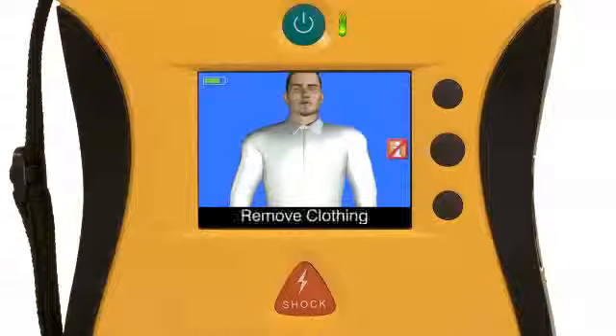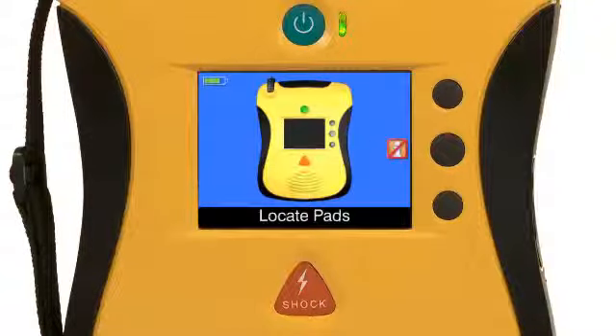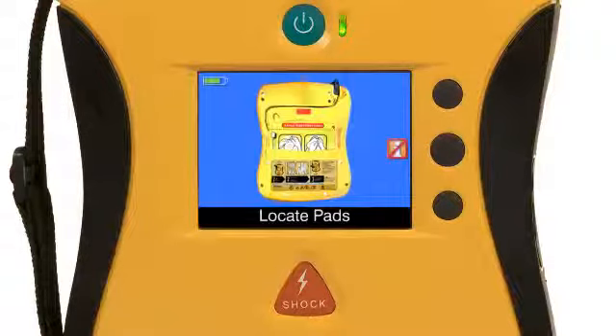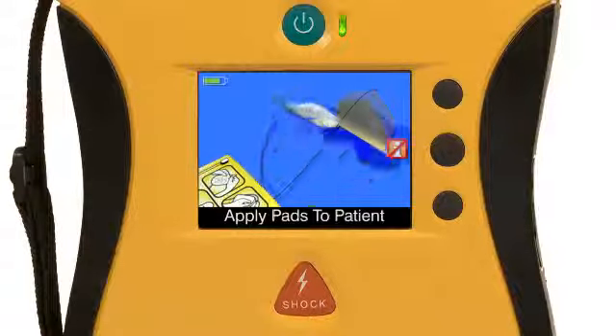The first step in successfully using an AED is to place the pads in the proper position on the patient. The video shows you step by step how to prepare the patient: remove clothing from patient's chest, find the pads, locate the pads package in back of the AED, connect them, and exactly where to place them.